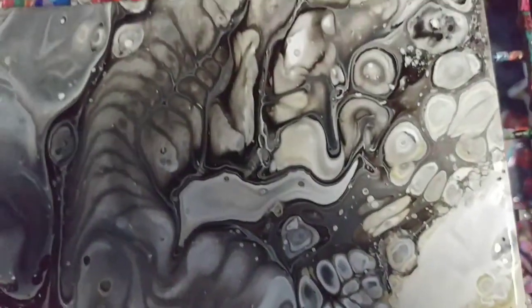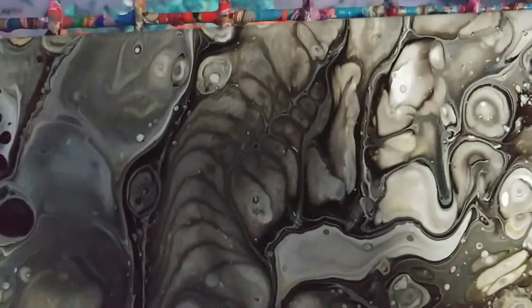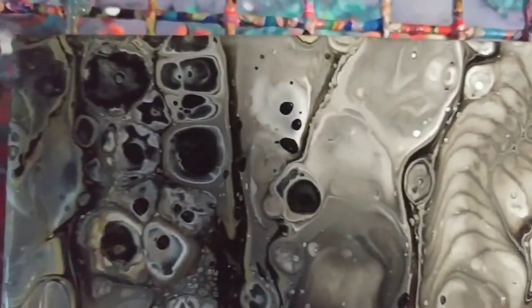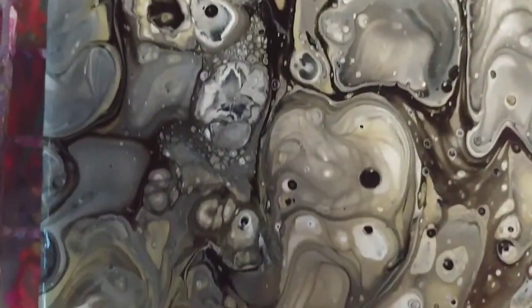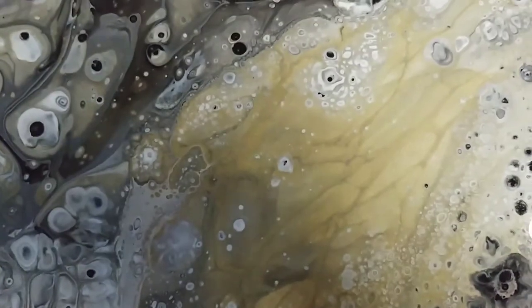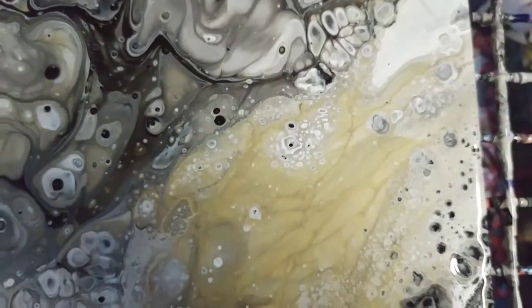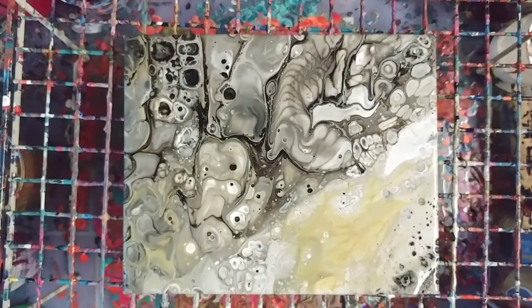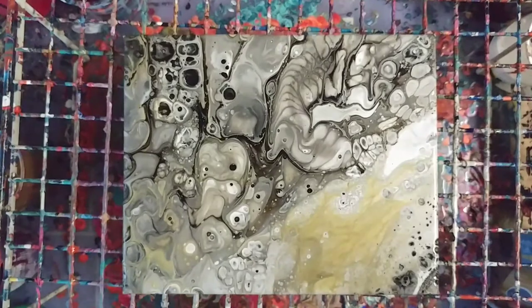Here we go, going in for the close-up. This part over here looks like a spine or something — it's kind of creepy. This is the section with lots of gold. Anyhow, it was an interesting experiment. I do like how it came out — definitely very interesting. Next time: less gold, more black. All right, thanks for watching, don't forget to subscribe.